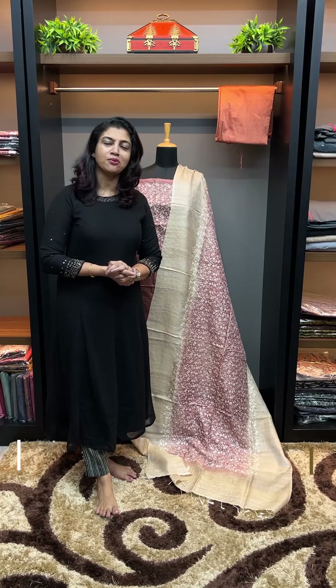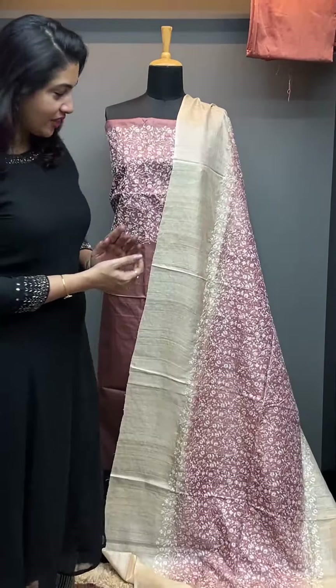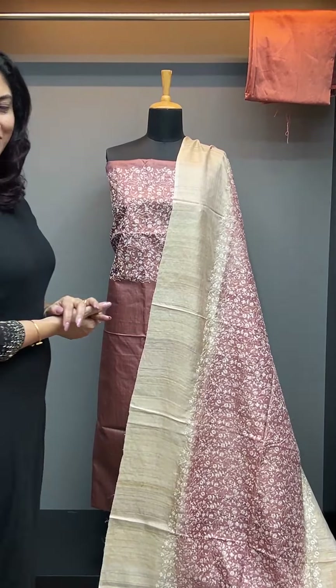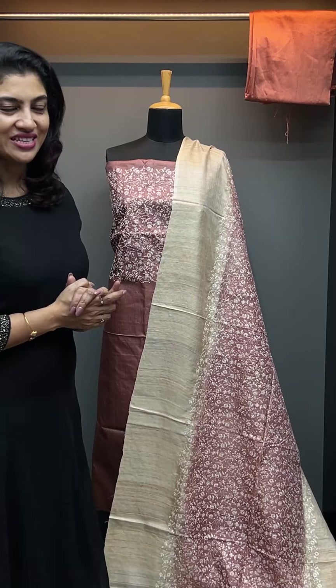Deshi Tessa salva sets, computerized embroidery, condas, dyeing combination, patas and unstitched rightless salva sets collection. We have a very pleasant, elegant look in the unstitched rightless salva sets collection.